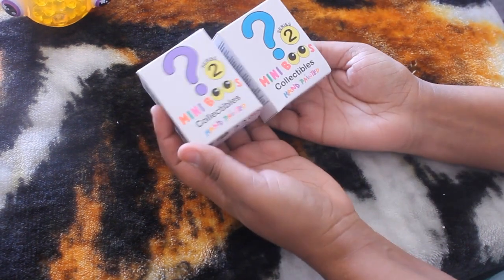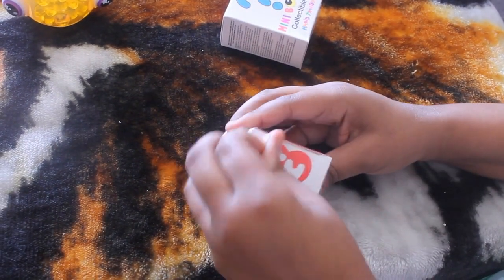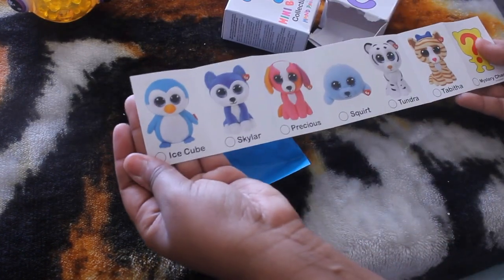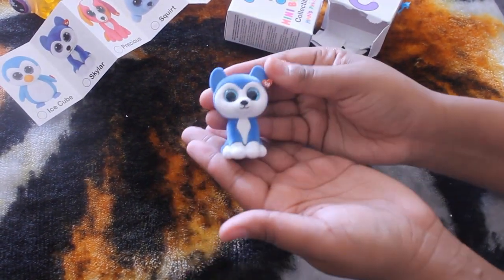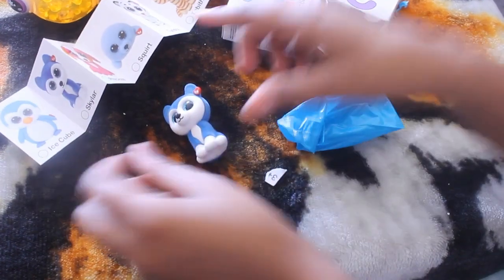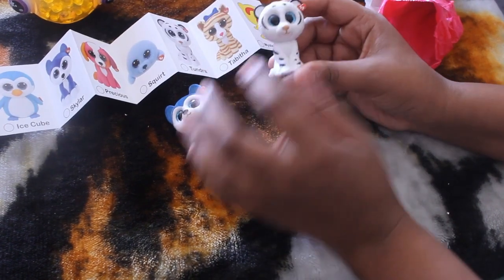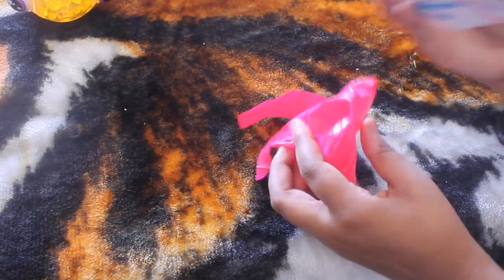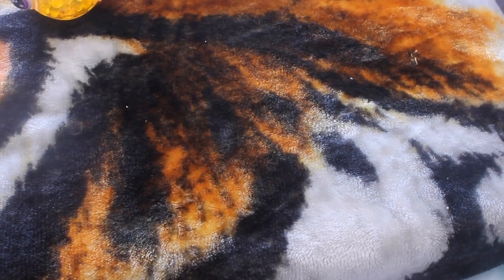I also picked up these little mini blue collectibles — hand painted, series two. Let's go ahead and open these up. You can collect all 12. So I got Skylar and Tundra — how cute are these! The only thing that irritates me about these is that they're blind so you don't know which one you're getting, and you'll possibly buy duplicates. But I bought two and I got two different ones, so that worked out.